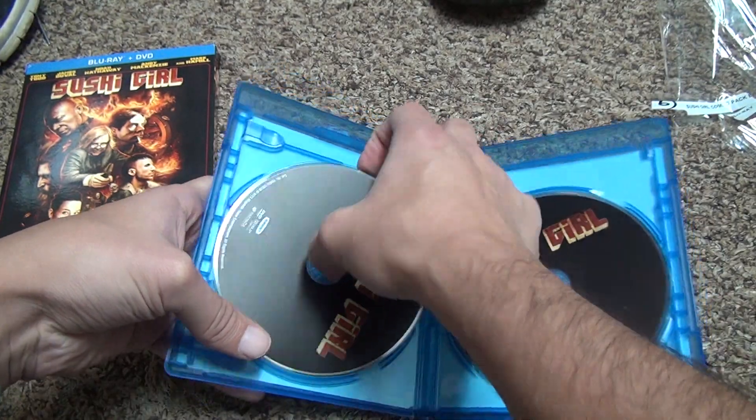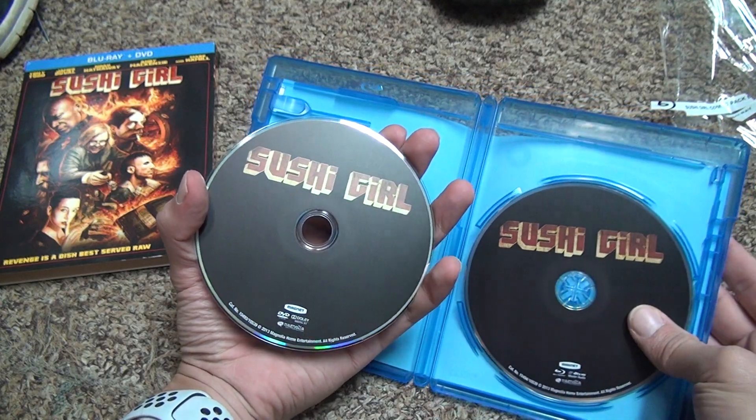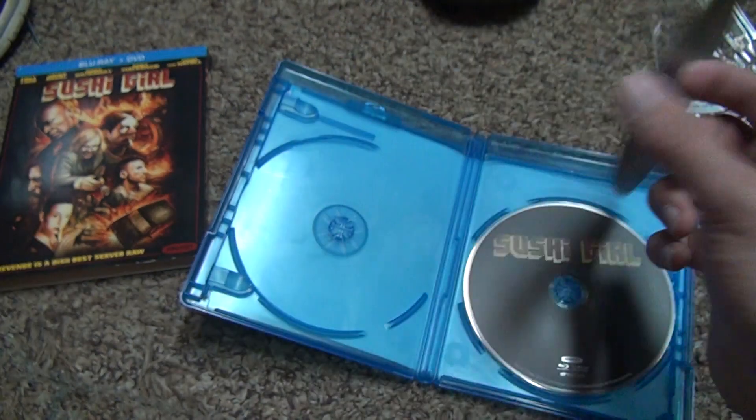Then you look at the DVD. It looks like the Blu-ray is a little darker for some reason. Maybe I'm wrong. Maybe a small little mark on the top. That's it.